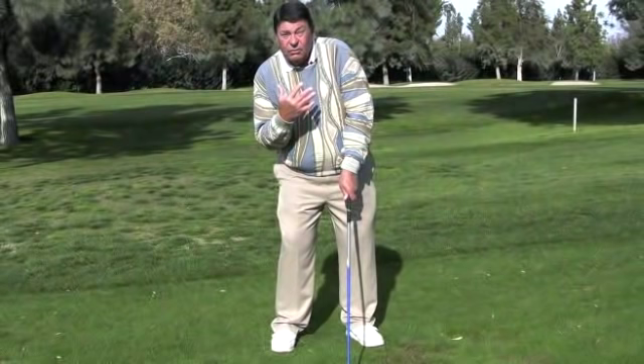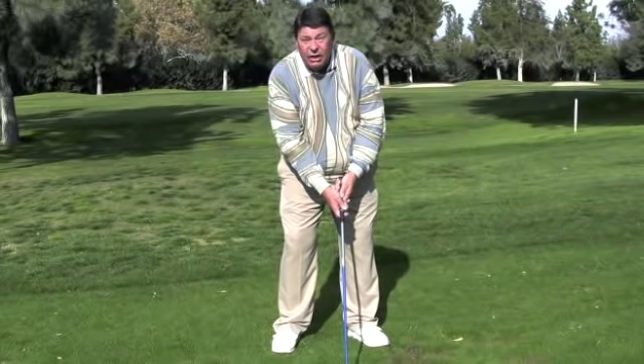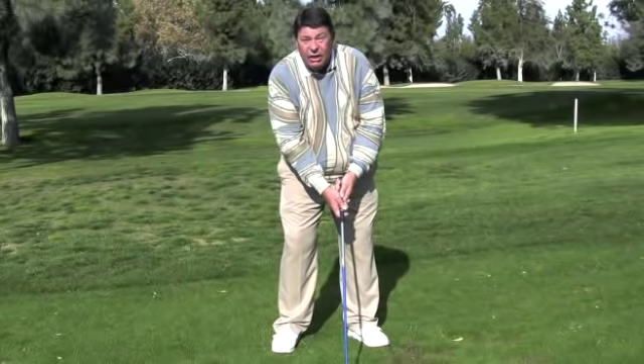When that all happens during the gripping process, and I set and tilt into my right side to get ready for some good coil, I feel a lot of tension right here in my forearm. Now the average golfer feels that tension and goes, 'I don't like that,' so they twist their left hand until they get rid of that tension. You just screwed yourself.